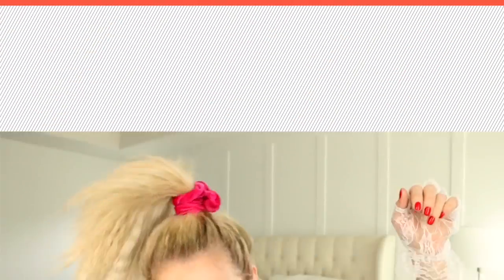I told you that scrunchie was coming back! For hairstyle number two I've just thrown half of it up into a really high half pony. And for hairstyle number three we're doing this — we've got to do the side high pony. I mean, this is a classic 80s look.